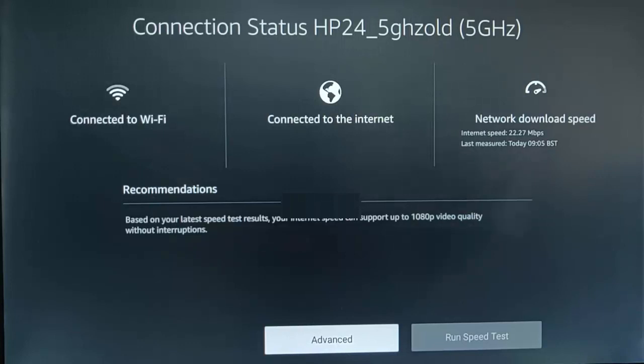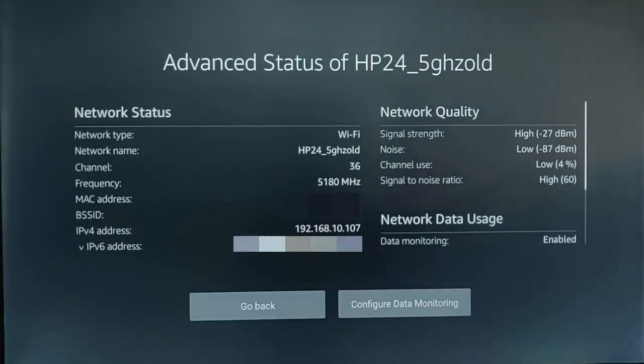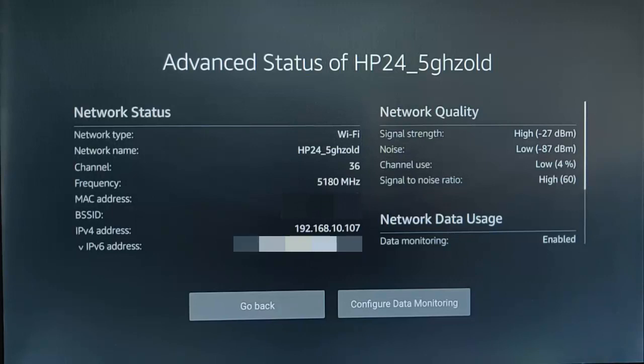Let's go across to Advanced, middle button on the remote control, and have a look at these network quality settings here — those are important to us. First of all, we've got signal strength. This measures the signal strength in decibels. Basically, the closest this number is to zero, the stronger the signal is going to be. As you can see here, the signal strength says high — minus 27 decibels — that's a high signal strength.